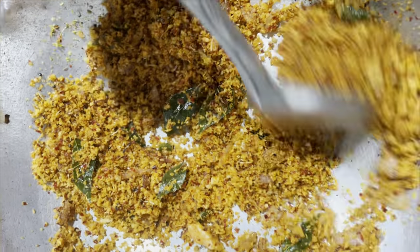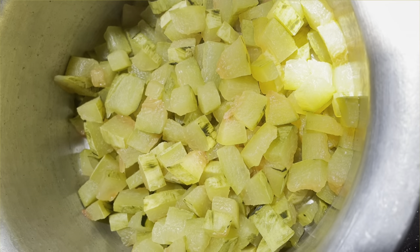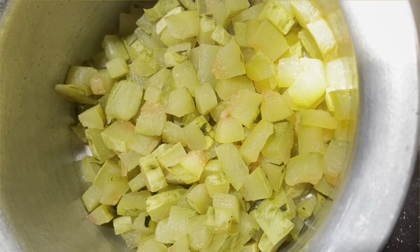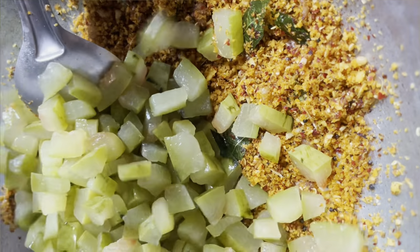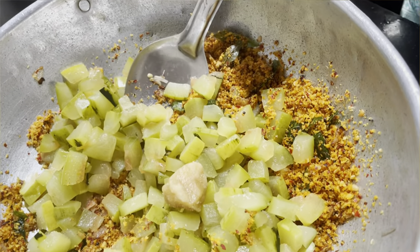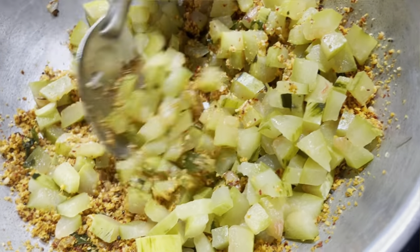We are going to fry the masala, and we will fry it. When you fry the masala, you can cook it. We will fry it like this, and after the masala, we will fry it as well.